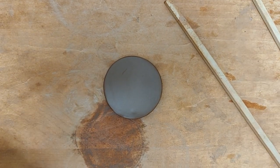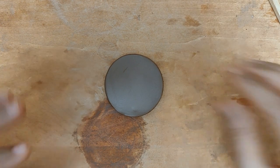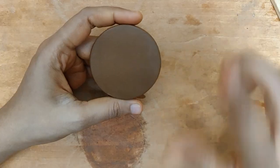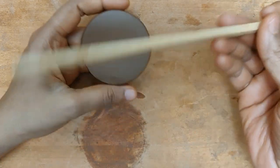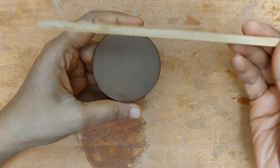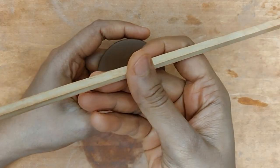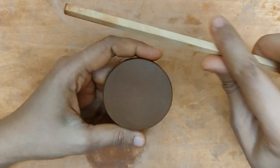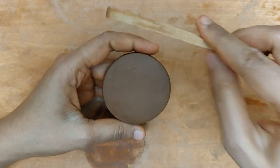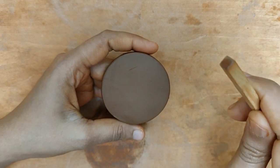Hello everyone, today I am going to be showing you a really simple but unique technique. I am going to be using just this in order to make a design. This is nothing but a wooden dowel — just a square wooden dowel, quite easily available at your local carpenter or woodworking shop. It should be easily available. It's just a square piece like you see.